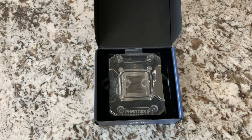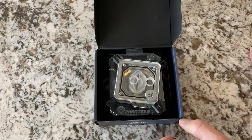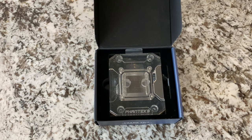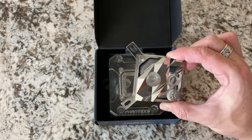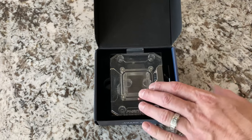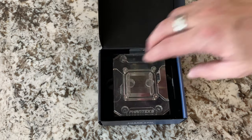So that's the previous gen Phanteks, and then you've got the kind of typical everyday EK block. You can see it just seems to take up a lot more surface area. Or if you compare it to one of the EK special blocks from their Supremacy Edge line — which are kind of cool looking — this is what the new Phanteks blocks look like.